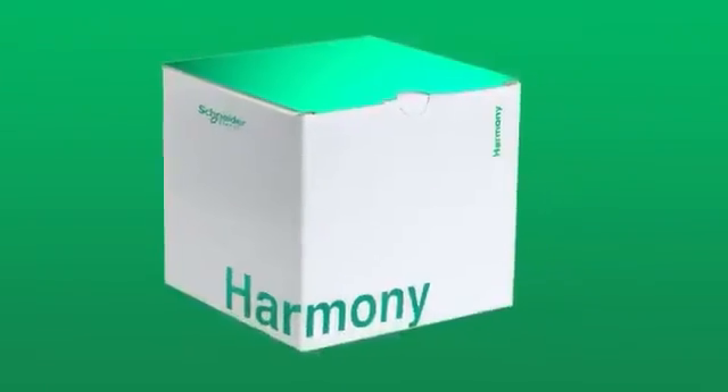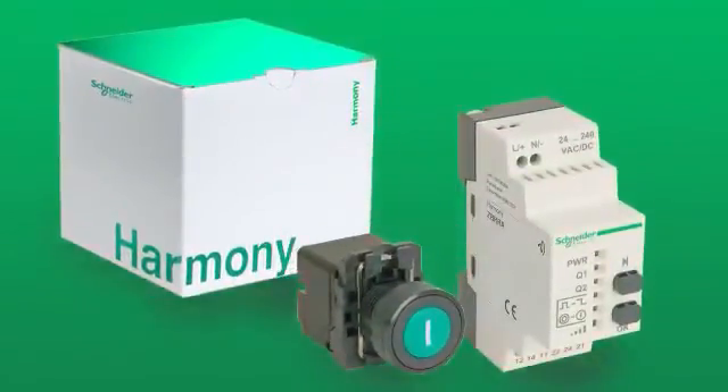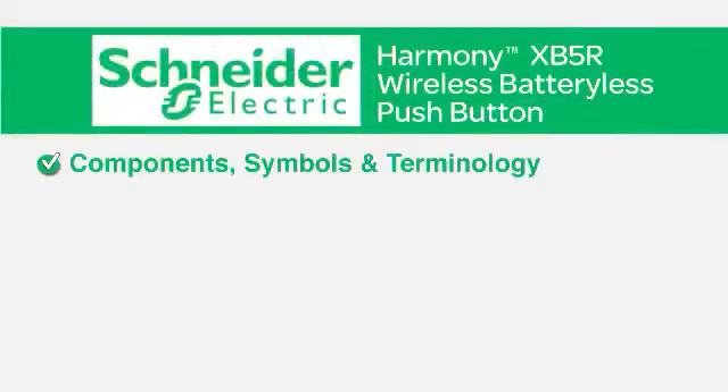In this video, you'll get step-by-step instructions on how to program and operate the Harmony XB5R wireless push button transmitter and receiver. You'll learn the components, symbols, and terminology.